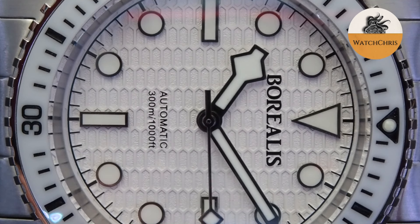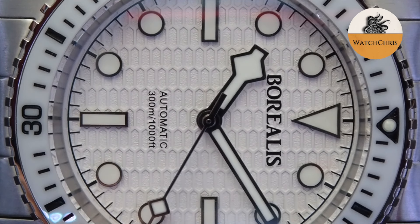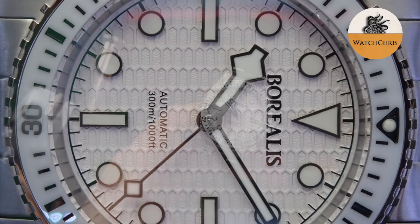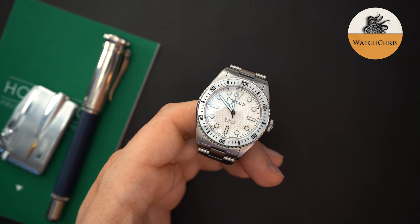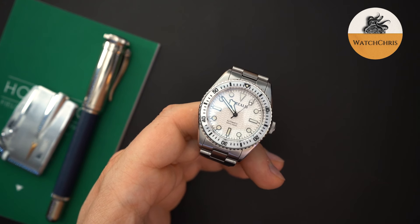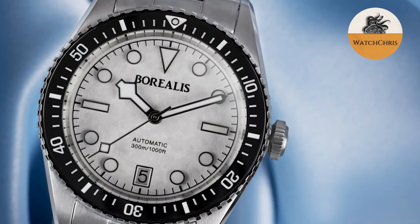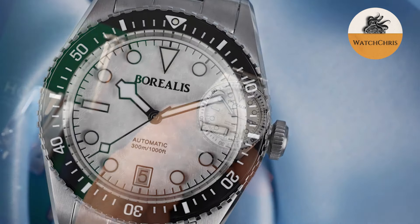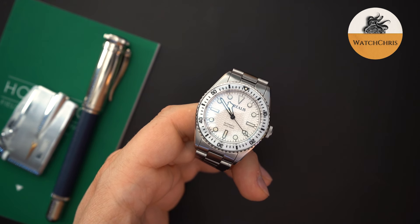It has black lettering and it's in ceramic — just slightly different from the dial, and I think that works. Some people may not like this color combination because it is very bright. However, they make other versions as well — ones with a fully black dial and ones with a fully black bezel. The one I think I like the best is sort of a snowflake dial with snowflake hands, with a date at the 6 o'clock and a black bezel insert — that one looks really really sharp. This is a non-date version.